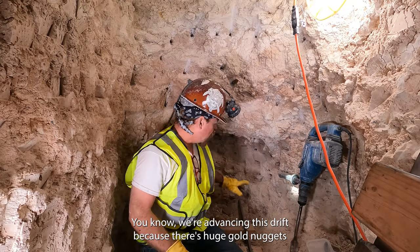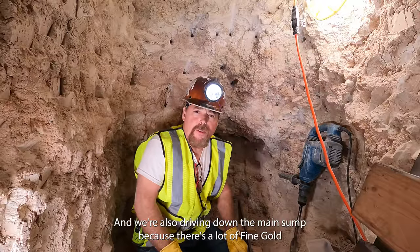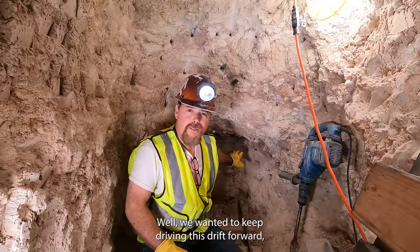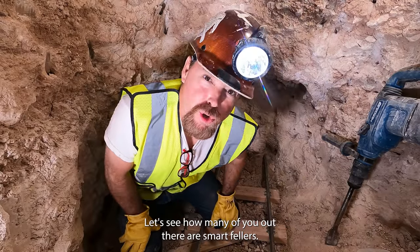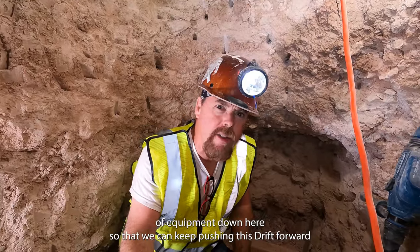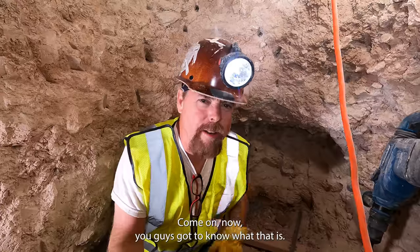We're advancing this drift because there's huge gold nuggets coming out of here, and we're also driving down the main sump because there's a lot of fine gold down there. We wanted to keep driving this drift forward, but as we're running our track back here, we encountered a problem. Let's see how many of y'all are smart fellers, because we need a very specific piece of equipment down here so that we can keep pushing this drift forward.